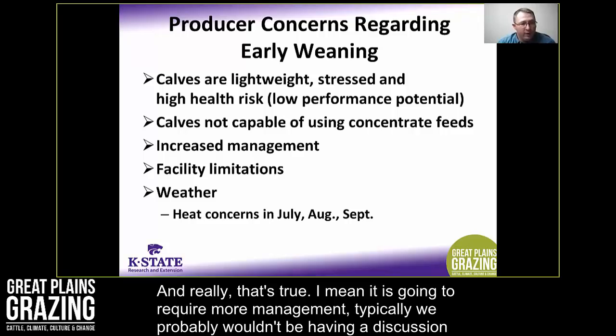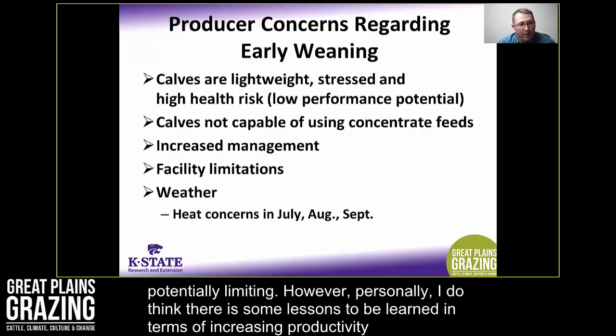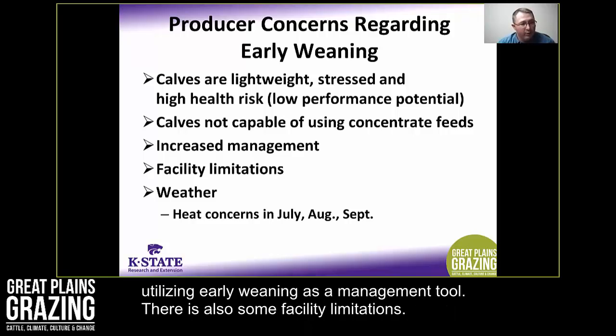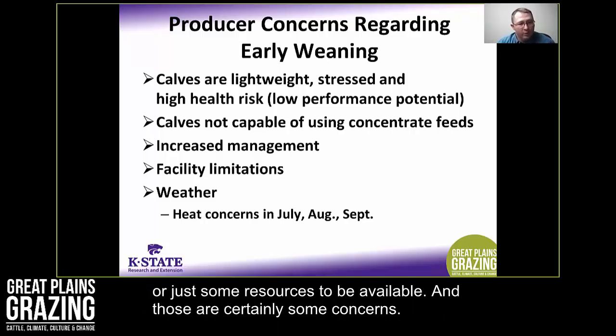Another misconception is that these calves are simply not capable of using concentrate feeds — we'll touch on rumen development and performance shortly. One other concern is that early weaning requires greater management by an operation, and really that's true. Most producers would only consider it in a drought situation where forage availability is limiting. There are also facility limitations — it does require dry lot pen space, bunk line, and available resources.